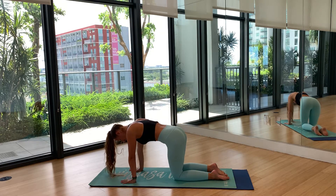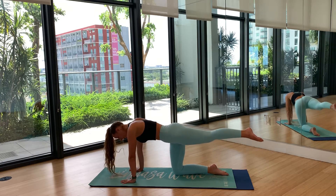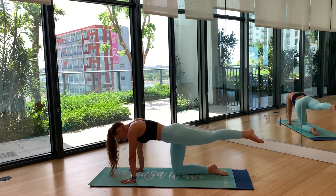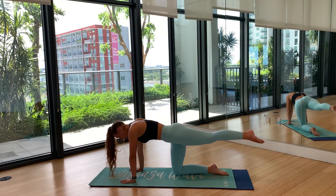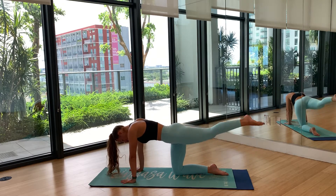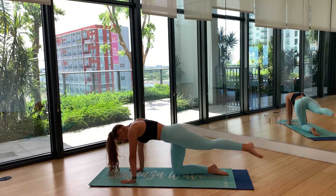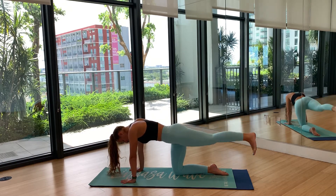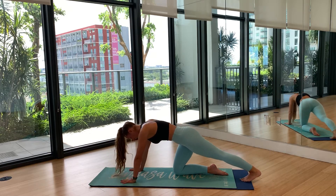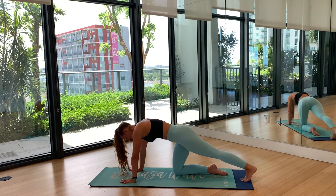Bring it back to neutral. Send your left foot back out again, but this time hover it and hold for five — five, four, three, two, one — then five taps: one, two, three, four, five. Hold it, then release down to your toes and stretch out that calf one more time. Keep a nice tight core throughout. Bring it back in, then step your right foot out to a hover and hold for five — four, three, two, one — then five taps, and release back for your calf stretch.